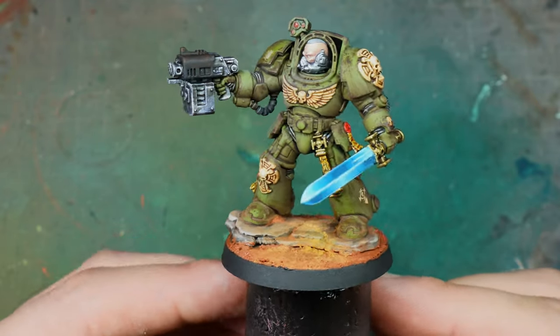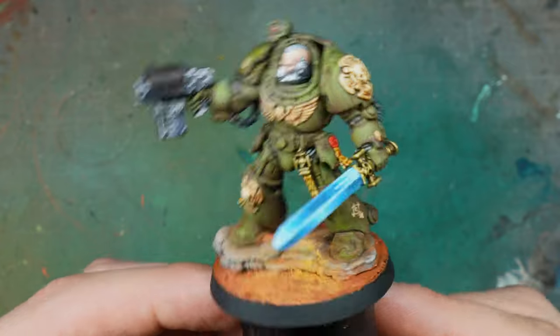Welcome to the channel. I'm Rob and today we're going to be painting a Raptors Terminator.